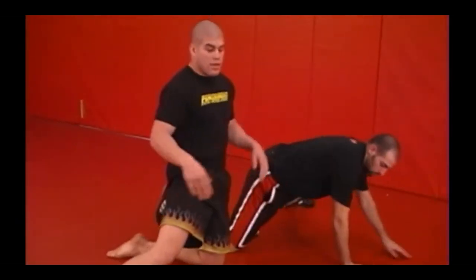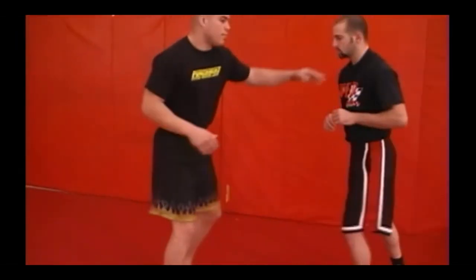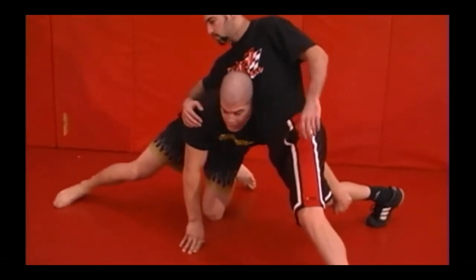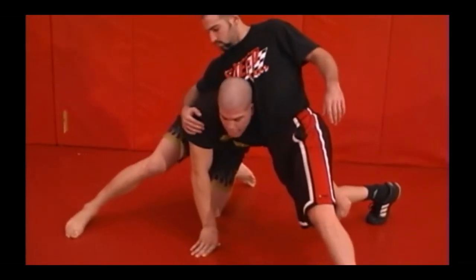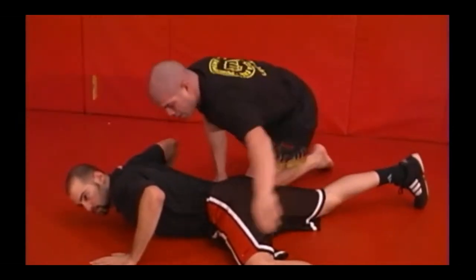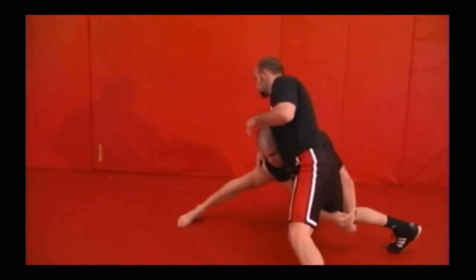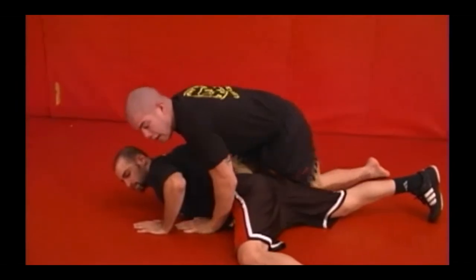When I shoot my shot and he sprawls, my head is still up — I'm not putting my head down because I want to keep him thinking I'm going to drive into him. As I pull my right leg back, I have my post with my right hand, and I duck my head down and try to let him go right past me, keeping my leg up high. One more time: change levels, shoot my shot, he sprawls, I post, let my head go down, my leg comes with it, and I come right on top.